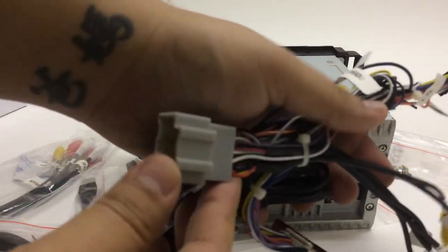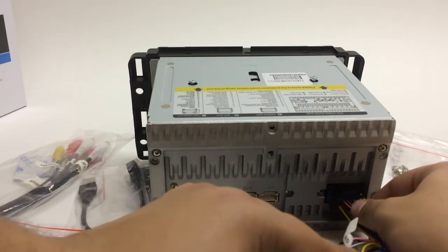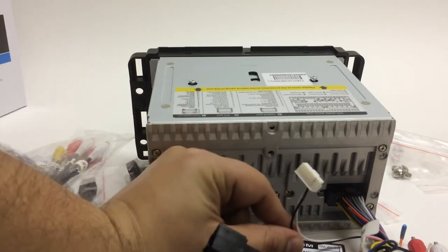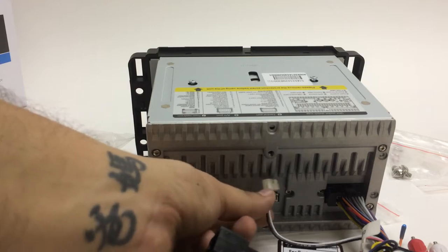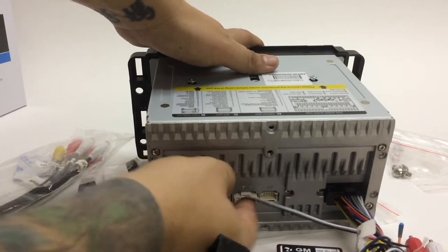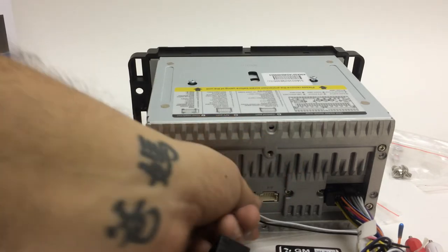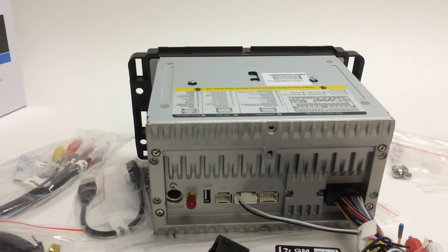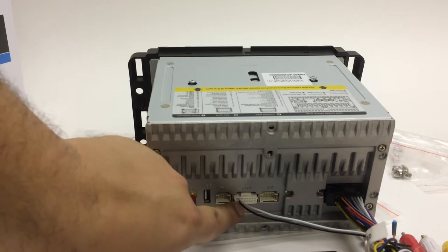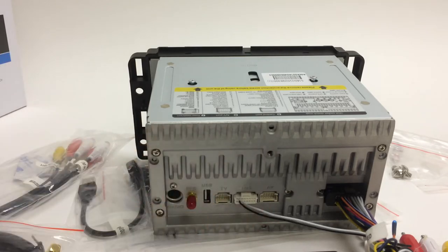One important thing about this harness: when you receive it, this harness goes into the main plug, and on that harness you'll see a small plug that you always have to make sure gets connected right here. This is what retains your steering wheel controls and all those features — if you don't do this your steering controls won't work. Run the main harness plug and then route this small plug over to where it needs to go. These plugs only go in one way, so don't force them.